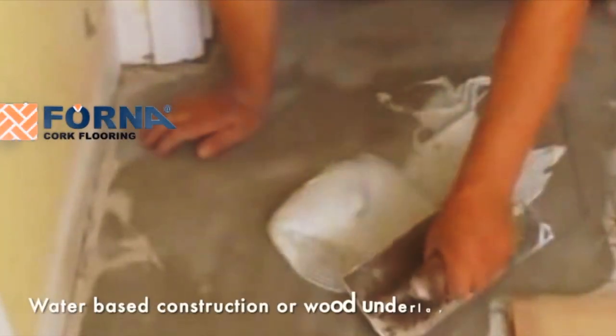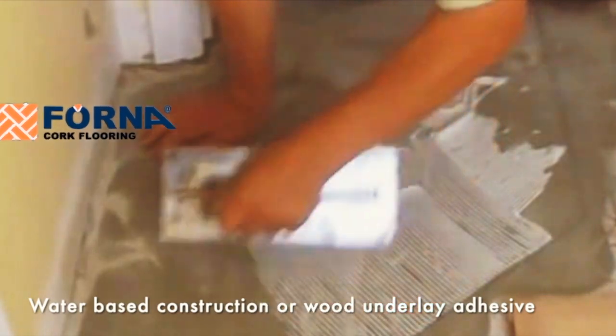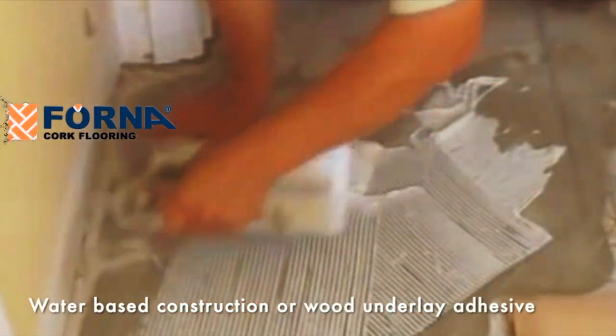Forna cork underlay accepts any water-based construction or wood underlay adhesive. It works well if you allow the troweled adhesive to set up a little bit before laying the cork underlay. This allows the liquid in the adhesive time to evaporate without allowing the cork to get too wet.